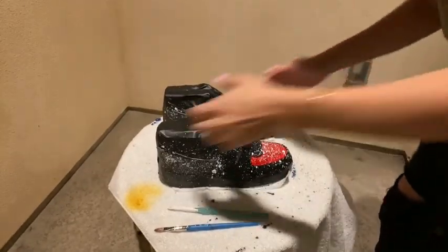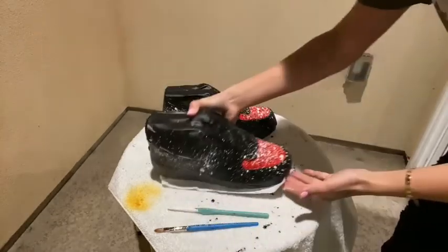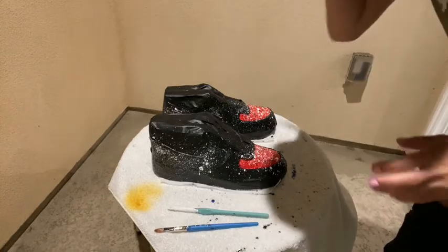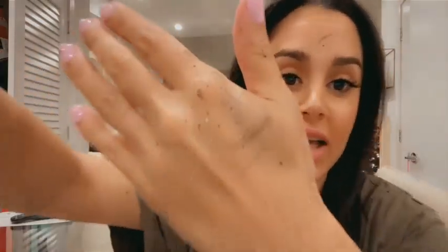We are officially done with the shoes. The Nike sign is white and black, and the front is black, white and red — it's going to be super nice. We just have to wait for it to dry. I just realized I have paint on my lips and my hands, so: put gloves on, and if you have a face mask, put it on.